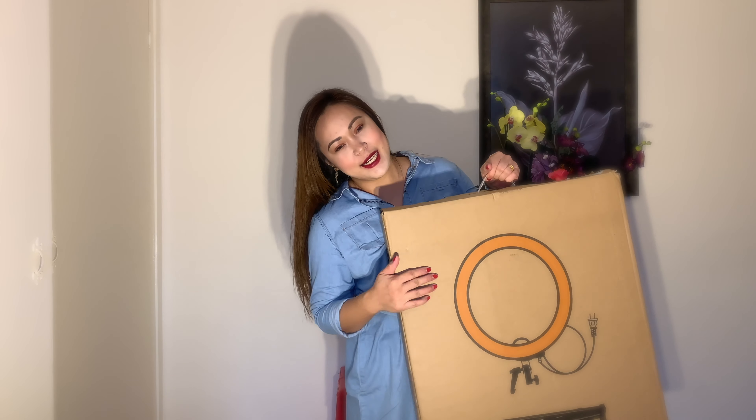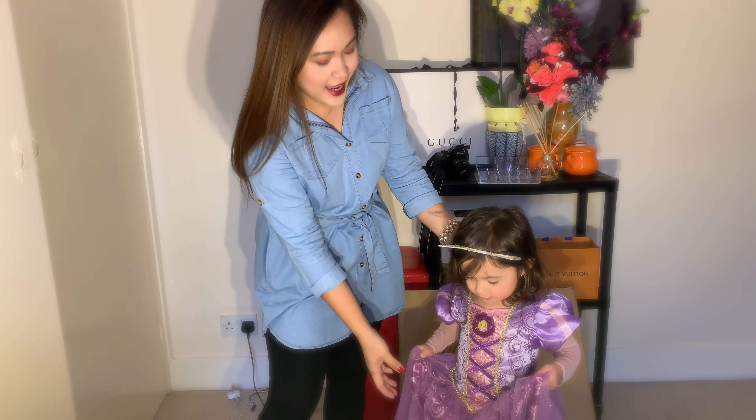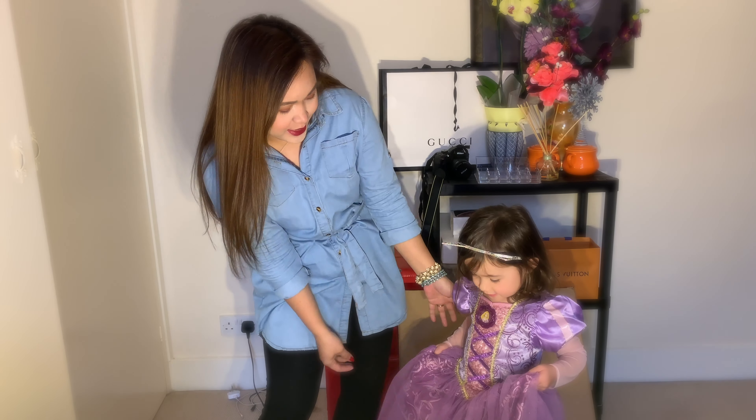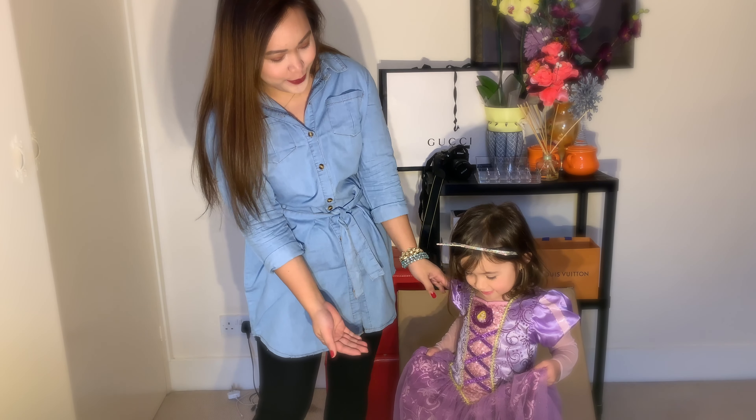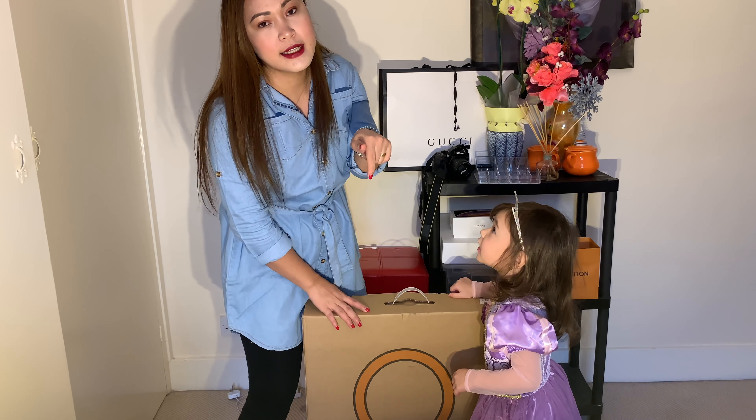Hello guys, welcome back to my channel, and to those who are new, my name is Naz. I have a box here that needs to be unboxed, and let's unbox it together. My daughter loves unboxing stuff with me, so we will do it together. She's already dressed up in her Rapunzel costume. I bought this from Amazon and I will link it in the description below.